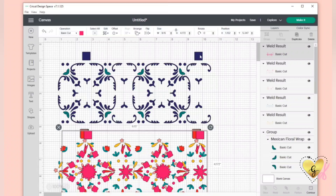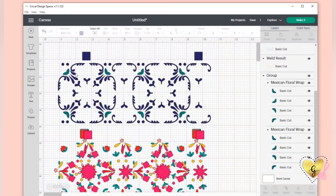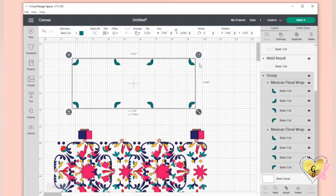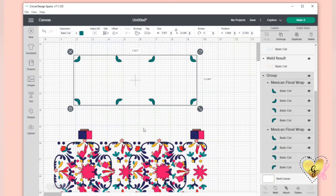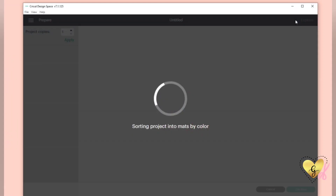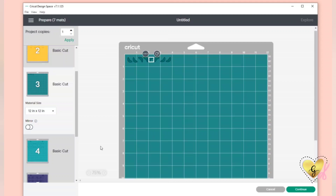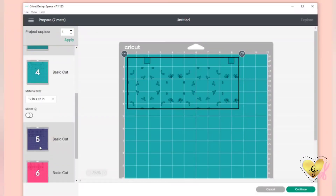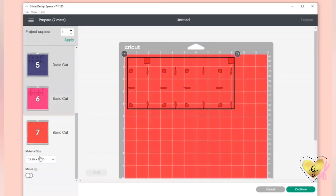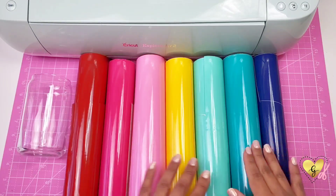The little two boxes on the top are going to be our registration guide. For this layer I didn't put a registration because I didn't want to waste that much vinyl, so I'm just going to put it together by hand. Now we have all our mats ready to cut and I'm going to cut on vinyl plus.